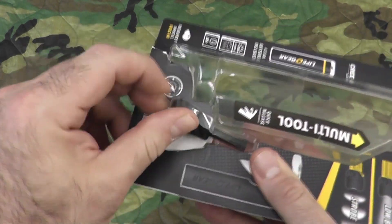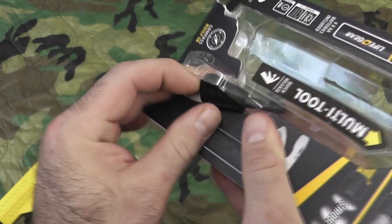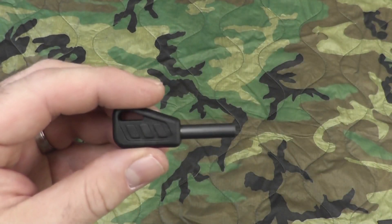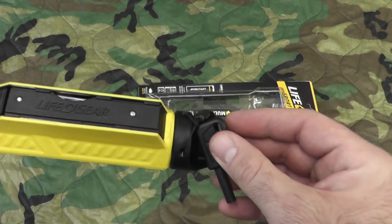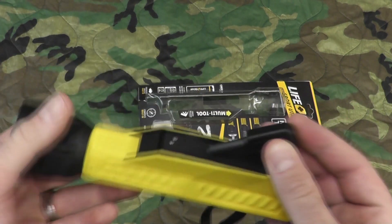The one thing I don't want to say is disappointing, but is not ideal, is the little ferro rod that it comes with. It's loose — there's no way to attach it to the flashlight itself. But that's alright, I can just affix it to the lanyard and keep it with the light.